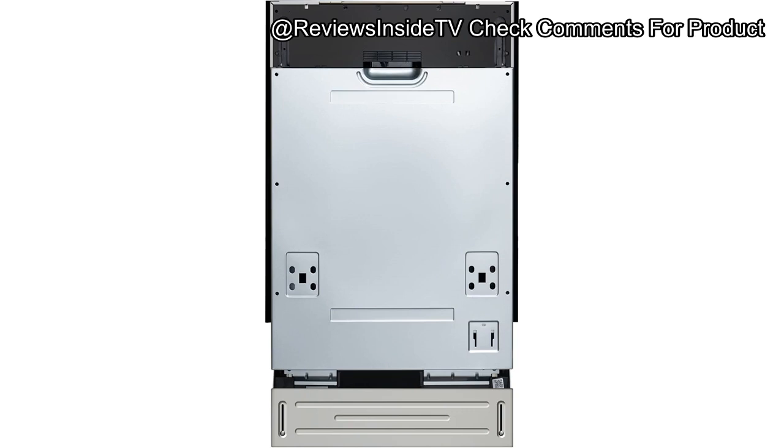The Coolmore KMDW 1852PR is an 18-inch ADA compliant dishwasher designed to blend seamlessly with your kitchen cabinetry, thanks to its panel-ready front, allowing it to look just like one of your cabinets. This model is also Energy Star and UL certified, meaning it's energy-efficient and adheres to safety standards.